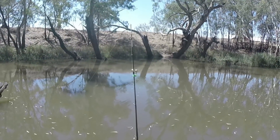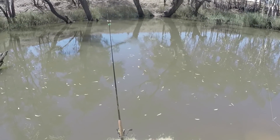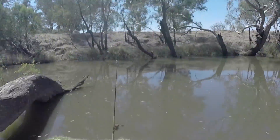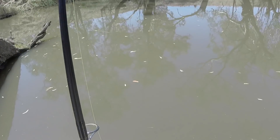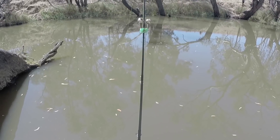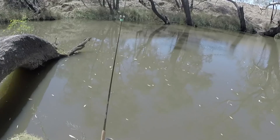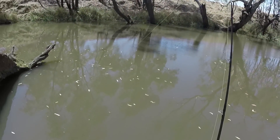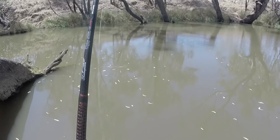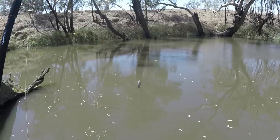Tight line, bells are on - see if I can catch something, hopefully not a turtle. That was a bite! Come on, come back - you know you want that tasty little shrimp. It's been about five minutes since I had that bite on this rod. I've got a feeling he might have taken my shrimp. He sure did - bugger. All right, new shrimp time.